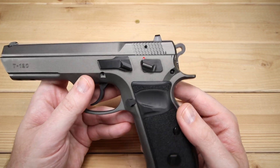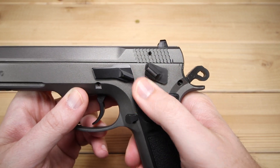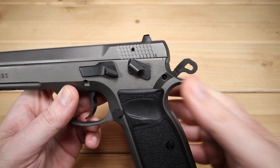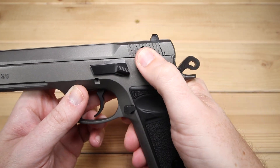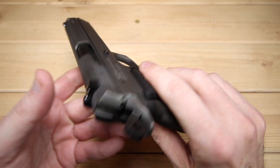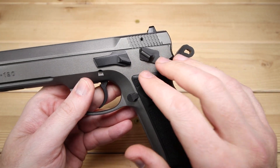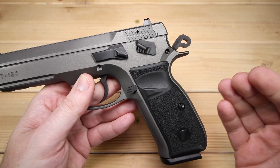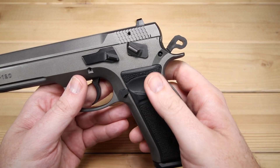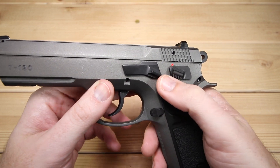As we move up the frame and take a look at the controls, you will notice there is not a decocker — this is actually a safety, and it's a little bit on the firm side, though that would break in over time. I'm not a big safety person; I would much prefer a decocker. But for those who want to carry something cocked and locked, this would certainly be the way to go. It is also not ambi, and I'm not sure if you can flip it around. It's got your slide lock and slide release, which proved to be just fine.